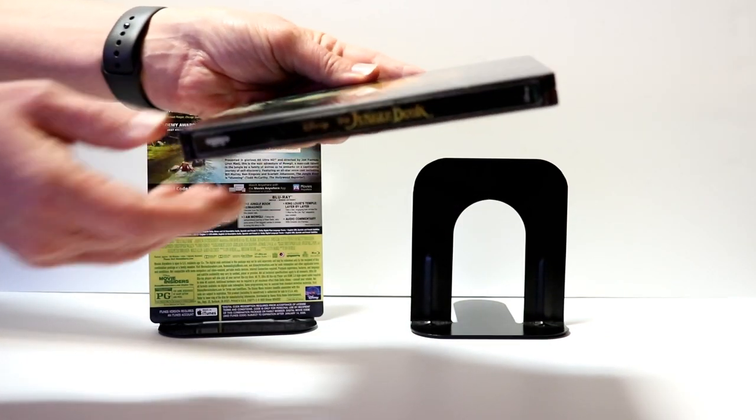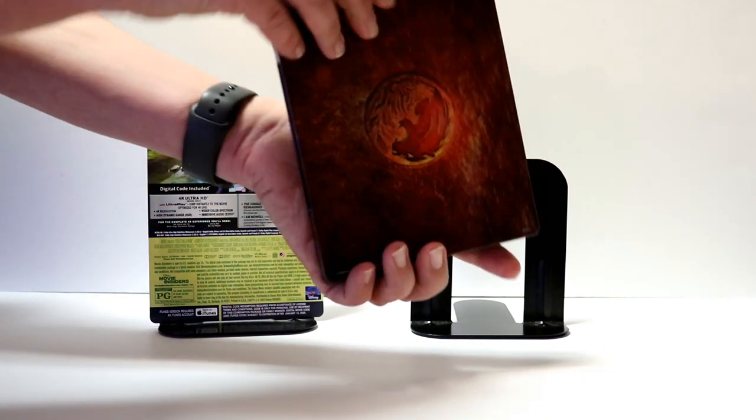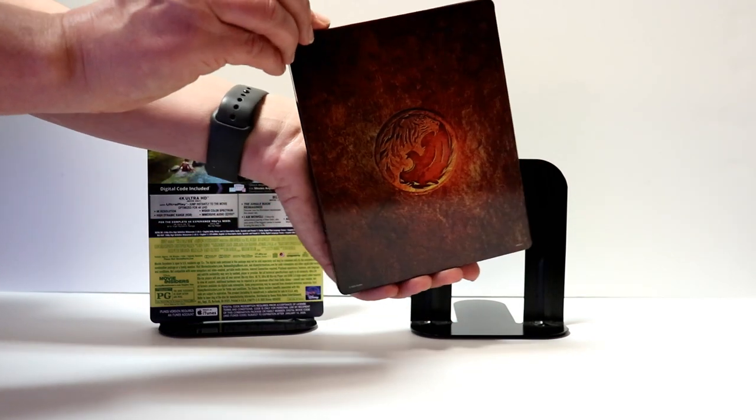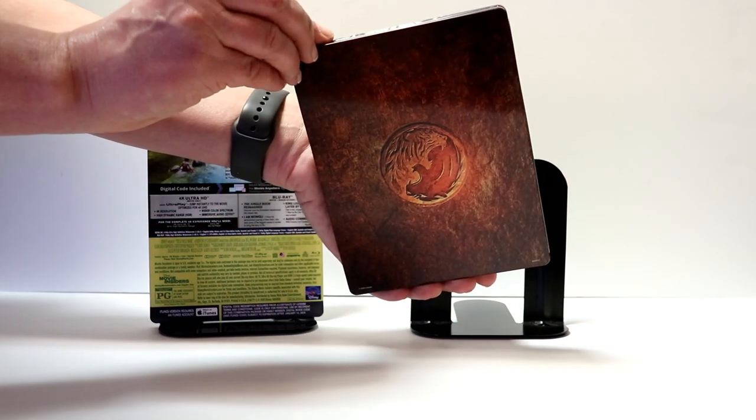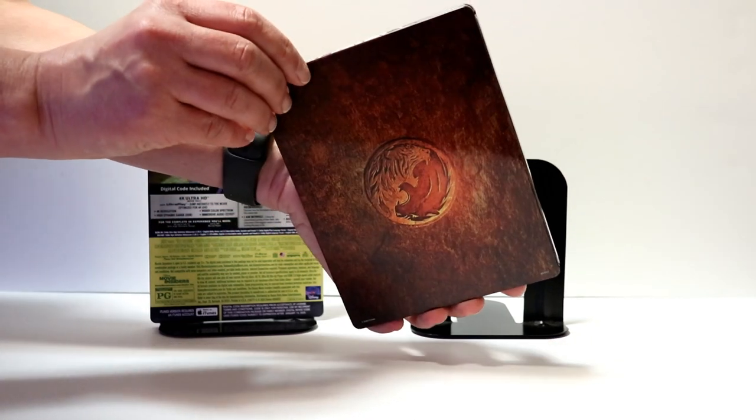And here's the spine. And then here's the back. Very simple, nothing much really going on on the back. And there is no embossing or debossing on this Steelbook.